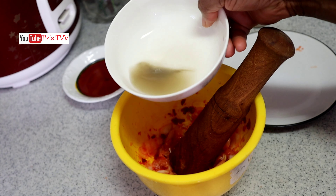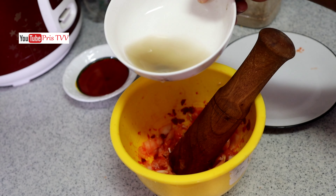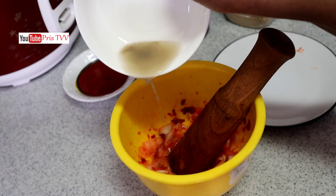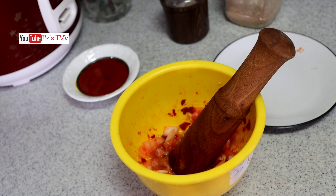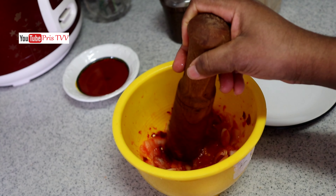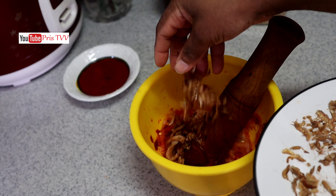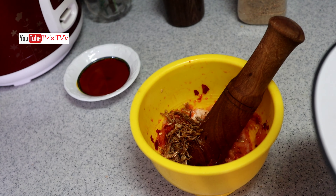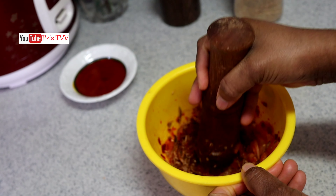Now I'm going to add in my potash, locally known as Ncha for Igbo. Let me know in the comment section what we call Ncha in English. Into that I'm going to stir it to combine properly, and I'll add in my crayfish and roughly pound it as well.